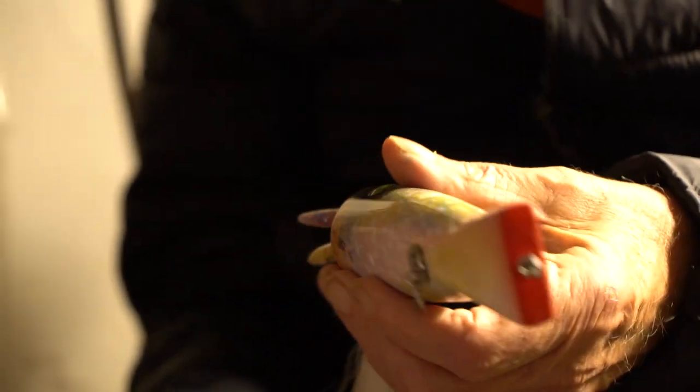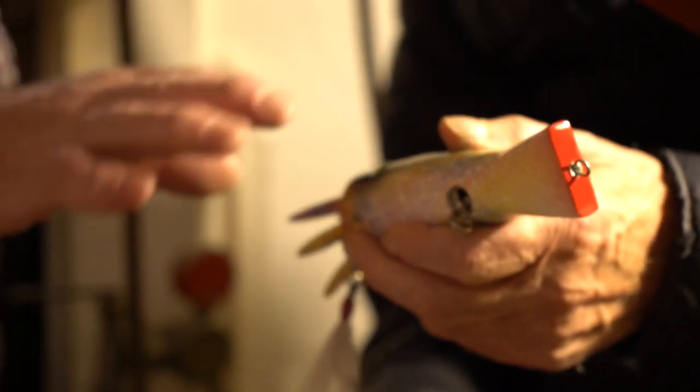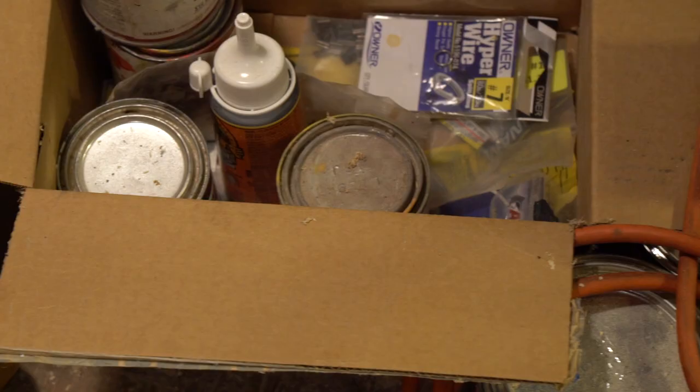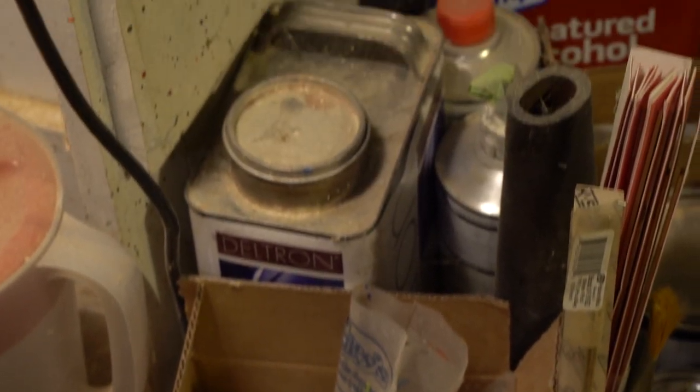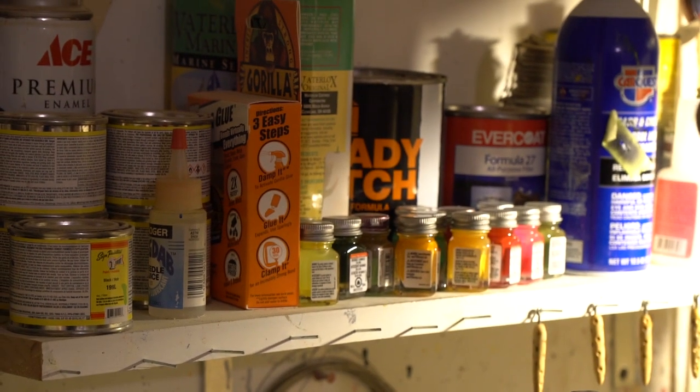Being through-wired, it's all connected — you could catch a hundred-pound fish on this and it wouldn't break. What kind of paint are you using? What's the finish? I just make them really good where they're sealed, and I use paint that's like a hundred bucks a pint.